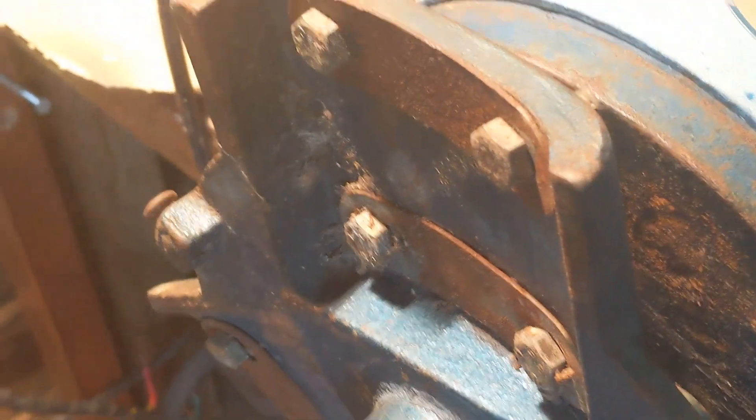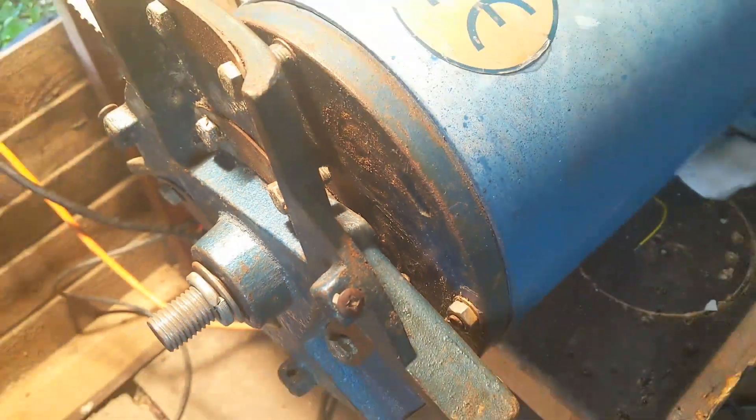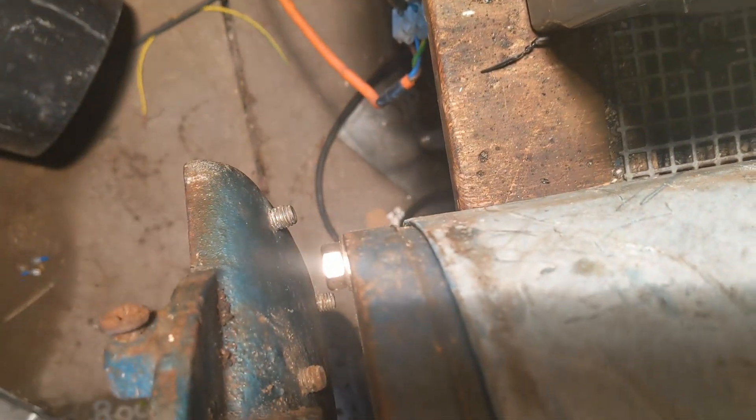What I need to do first is just give all this crap a little bit of a cleanup - get rid of any loose rust. And you can see with regard to the casing where it's not quite fitting on properly.